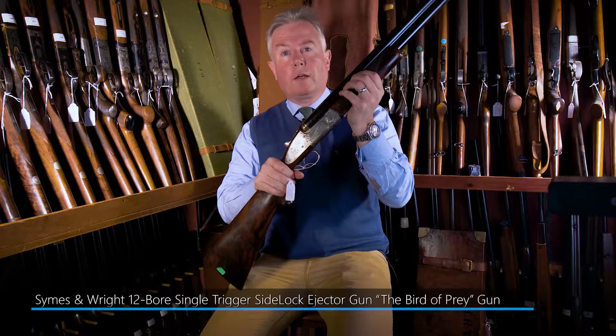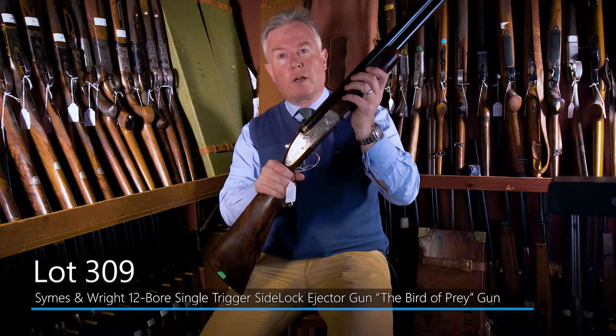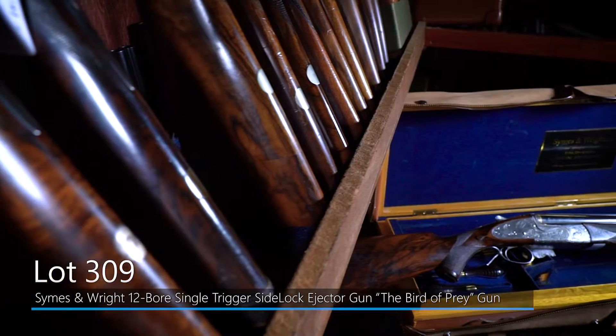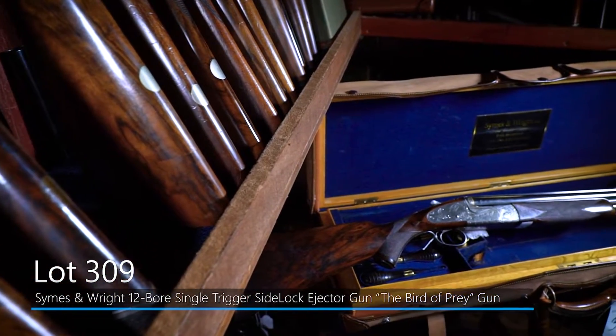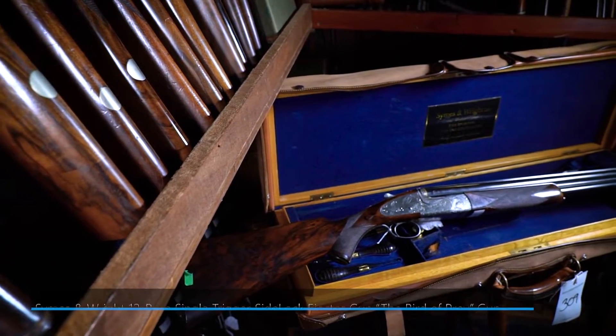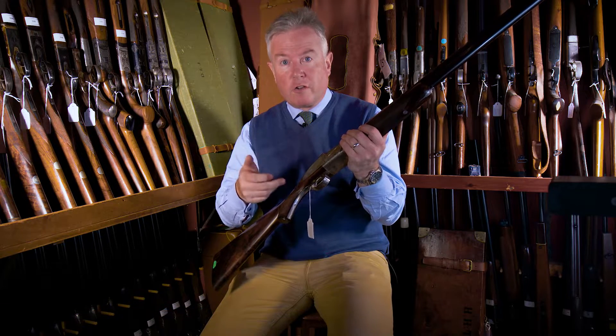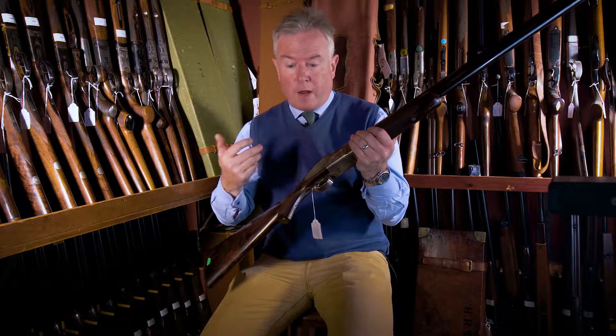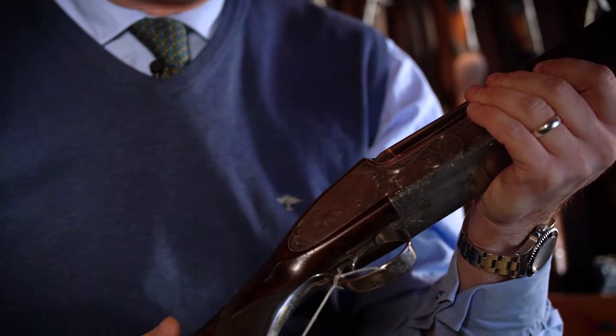Here we have a very fine single-trigger 12-bore side-lock ejector over and under gun by London maker Symes & Wright. It's beautifully engraved with birds of prey — it's called the bird of prey gun. It's engraved by a very talented engraver, Rashid El Hadi, an engraver who subsequently has gone on to great fame engraving guns for Wesley Richards predominantly.